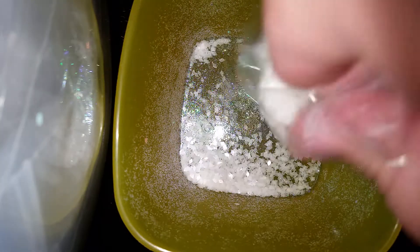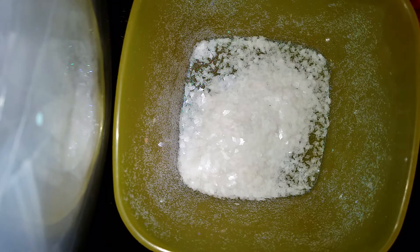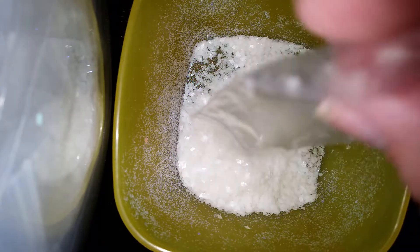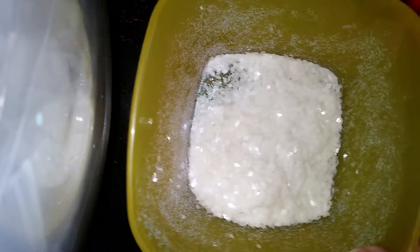I start off with some rainbow shimmer in the bowl, just to add a little oomph to it, and I'm adding my glow rhombus in here. Now that we have our glow rhombus in there, I'm going to go ahead and add in the next parts of the mix.